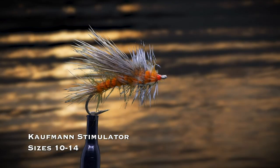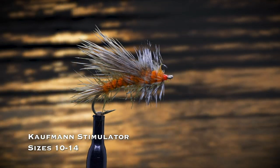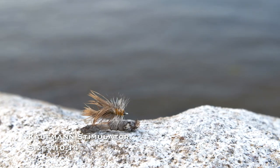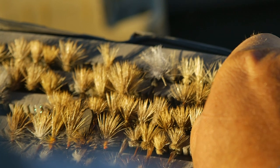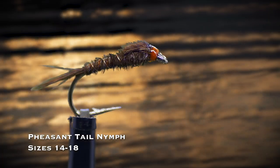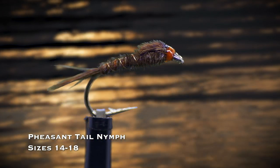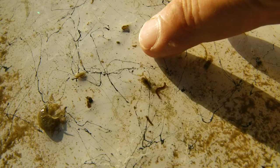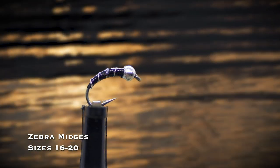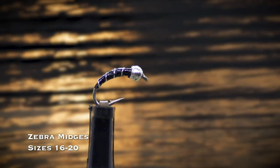An orange or tan stimulator dry fly in sizes 10 through 14 is a big, bushy dry fly that's great to use on a dry dropper rig as an indicator. It also imitates big caddisflies, stoneflies, moths, and even grasshoppers. If small mayflies are abundant, there's no better nymph than a pheasant tail in sizes 14 through 18 — there is just something magical about this pattern. There are times when you need a tiny nymph, and there are days when nothing else will work. The zebra midge in sizes 16 through 20 covers a host of smaller insects. If you see midges in the air or on the water but no rises, fishing a zebra midge is a smart move.